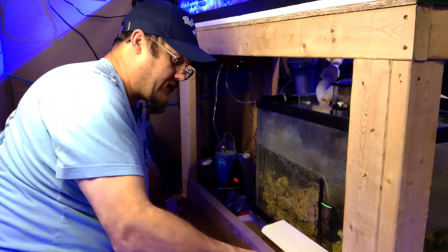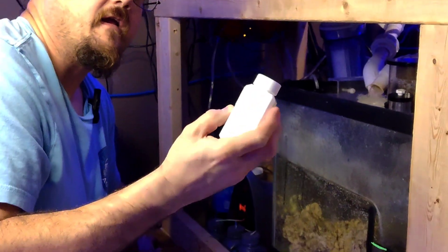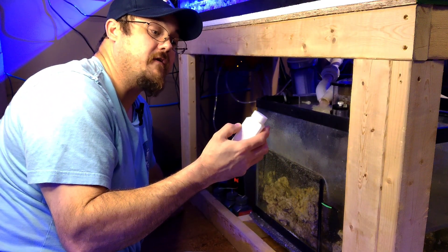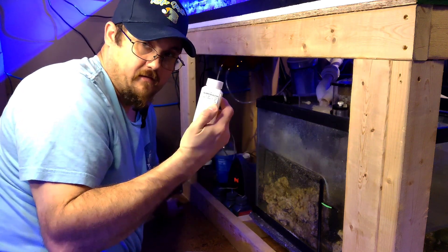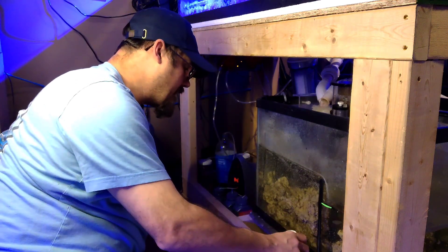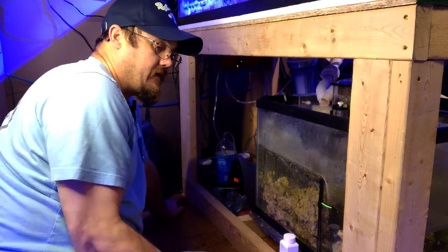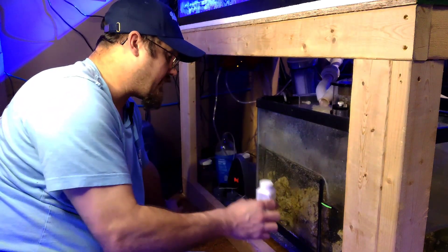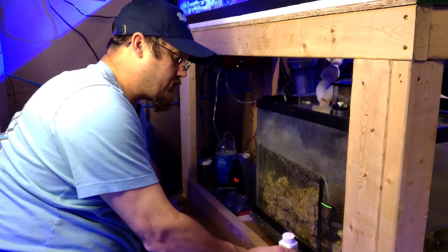Then we'll get our calibration fluid out. This is the calibration fluid here, and it tells you — at least what they say they believe the values to be — as far as dKH, calcium, and magnesium. Right from Neptune, those are the numbers you want to input: the numbers that are on the bottle. I'm going to grab the camera in a minute and I'll show you what the trick is to doing this.